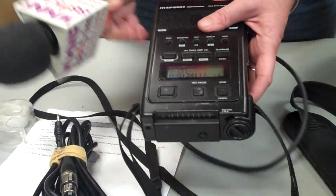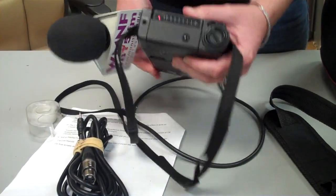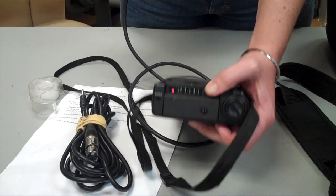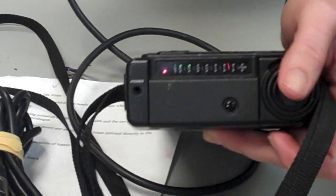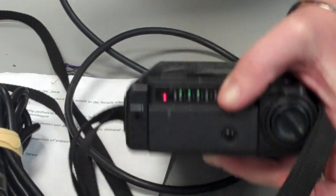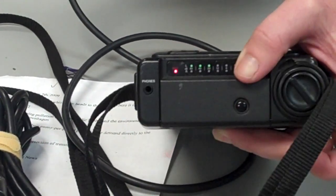Once you've done that, you're going to start recording. You will see indication lights up here when you record that are telling you how loud it is. If you are over-modulated — meaning the noise is too loud — you will hit the fifth light, which will turn orange. That is when you know your sound is too loud and you need to turn it down.